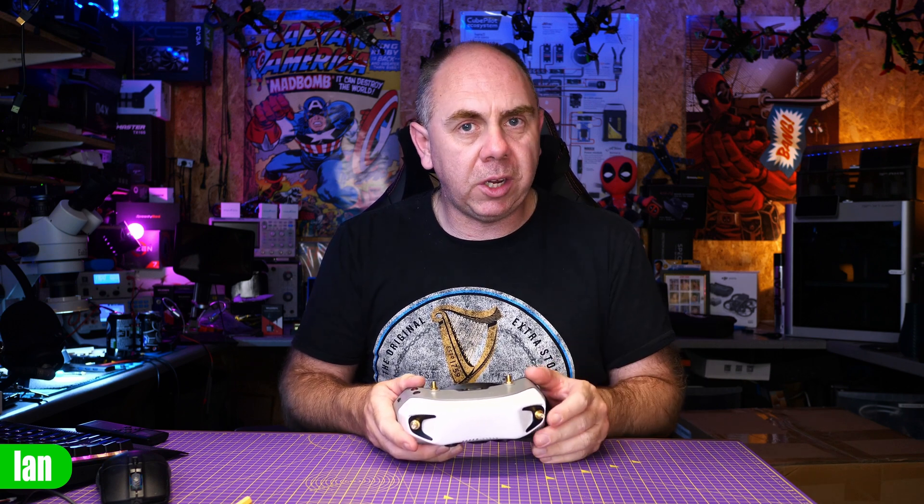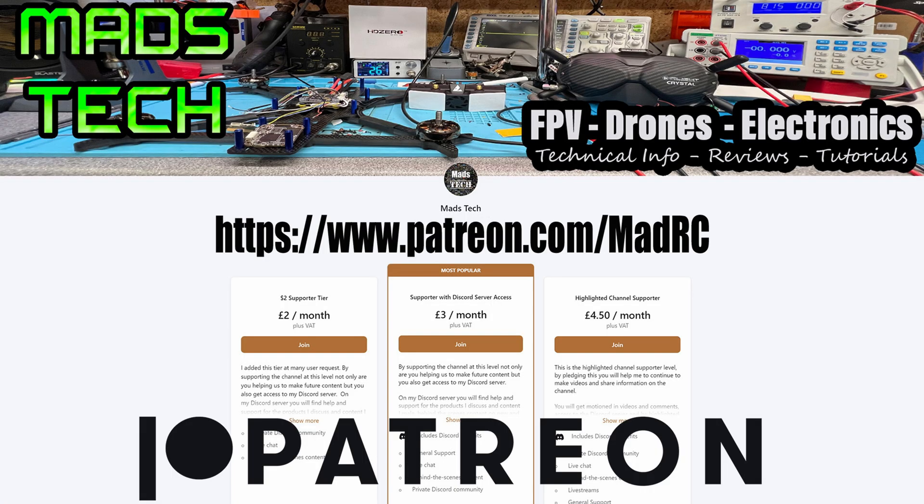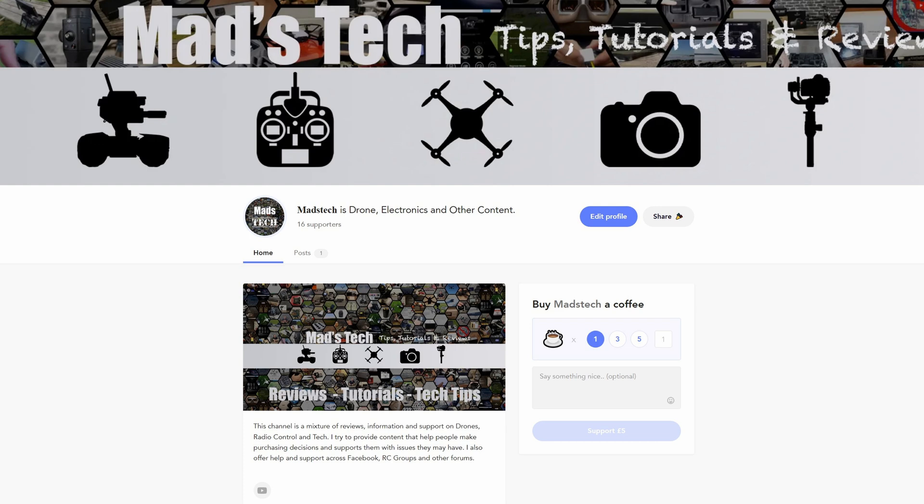I hope you found this video interesting — I'm really interested in hearing your thoughts in the comments. There is a link to the STL file in the description if you want to try it out. If you'd like to support us to keep making content like this, please consider checking out my Patreon — it's only through the support of my Patreons that I'm able to keep making content like this, and we did buy these goggles ourselves.